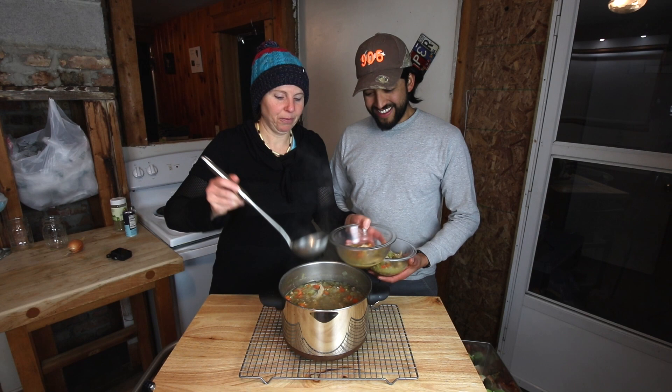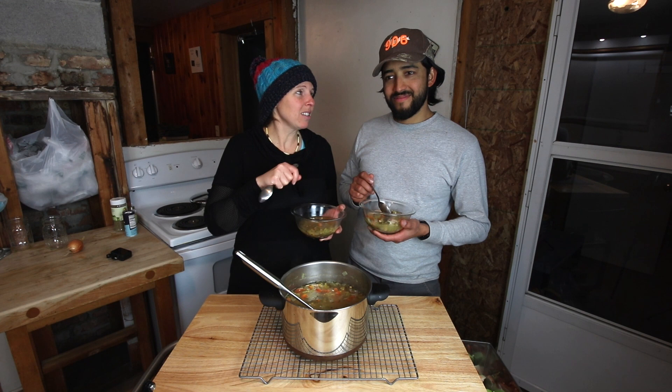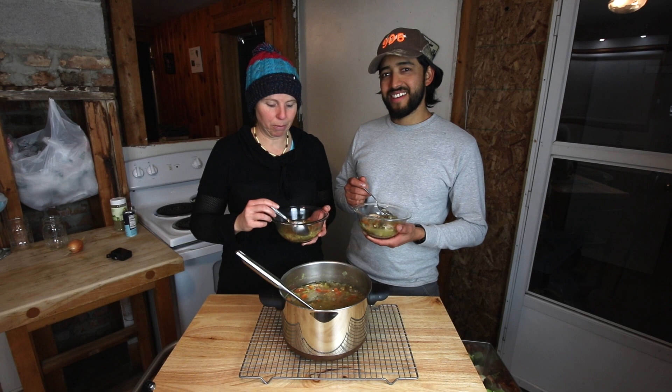Oh, this looks amazing. I always make a massive pot of soup — one reason is because Jose eats a lot, and the other is so I don't have to cook every night. Every night we do something a little bit different with the soup. One of the things Jose really likes is a little squeeze of lime with a little bit of hot sauce. Tomorrow night we'll probably add some rice, and the night after that we'll add pasta — make it like a rabbit noodle soup. That helps to keep it different and interesting. Usually on the first night we eat it straight up.